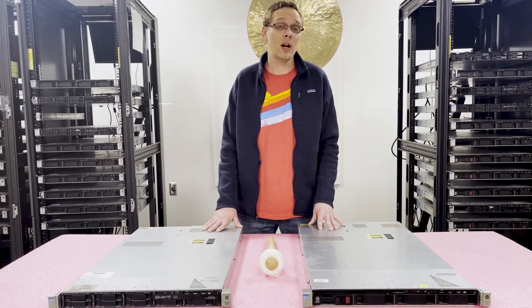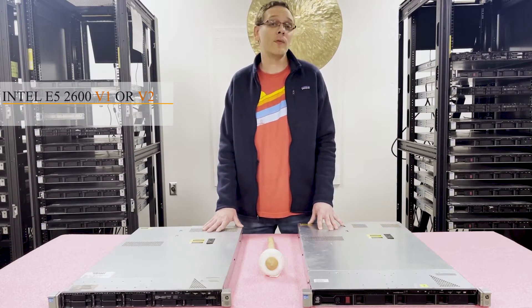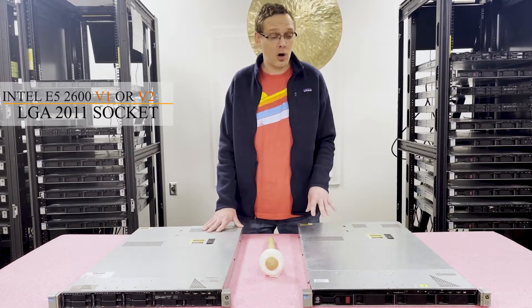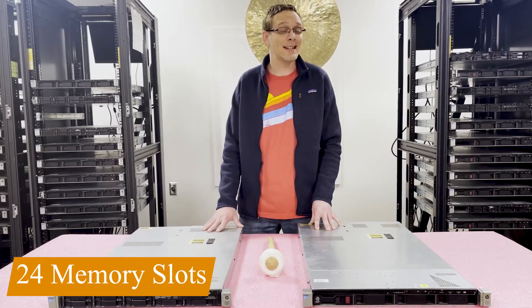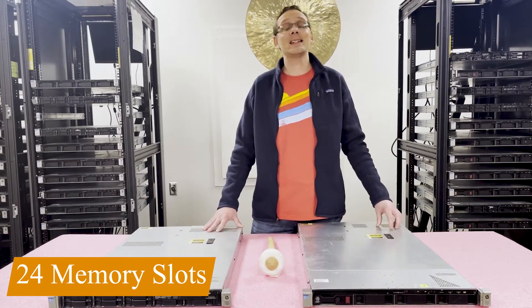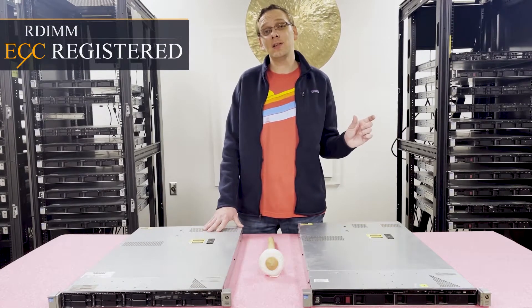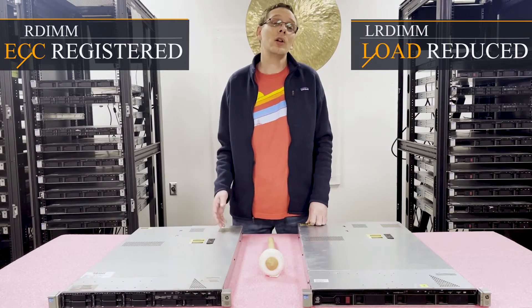This server utilizes two CPU sockets with Intel E5-2600 v1 or v2 series CPUs, which is an LGA 2011 socket. There are 24 DIMM slots, which is an improvement from the previous gen, the DL360 Gen 7, going from 18 slots up to 24 slots. Now, instead of only using ECC registered, also known as RDIMM, you can also use load-reduced memory known as LRDIMM.